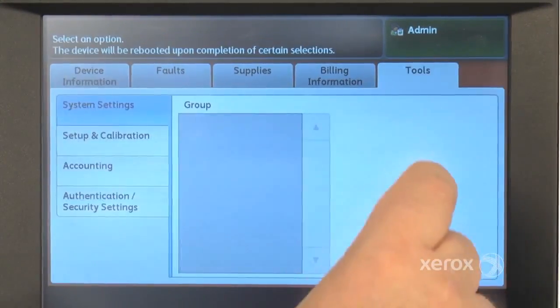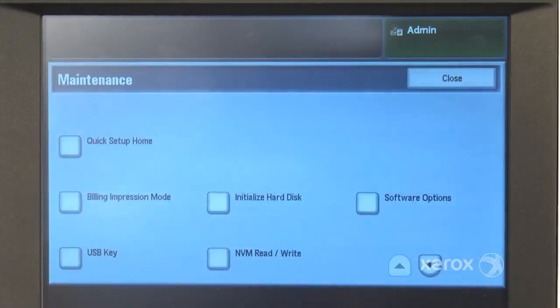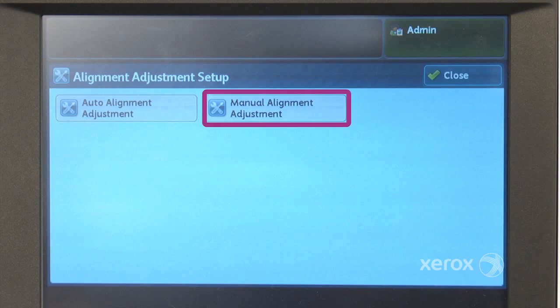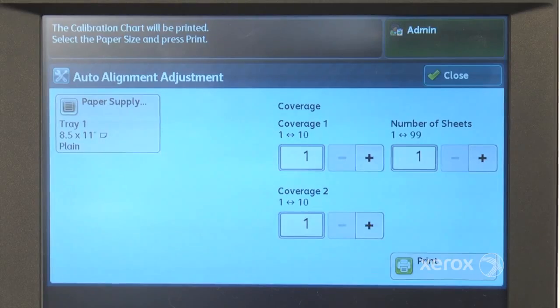From the Tools tab, select Maintenance, then scroll down to choose Alignment Adjustment. You still have the option to make manual adjustments, but choosing the Auto Alignment Adjustment feature allows you to take advantage of the accuracy and speed offered by Sika.